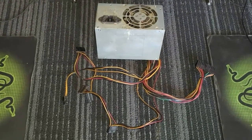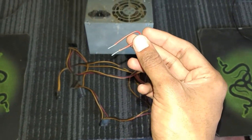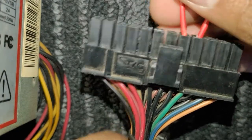Hey guys, here's a simple trick to check your power supply without any hassle. All you need is a small wire, stripped from both sides just like this. Now pick the 24-pin ATX connector and insert this wire into the two points — black and green.